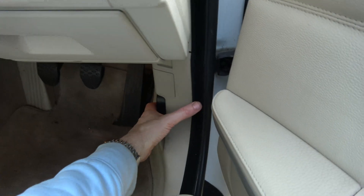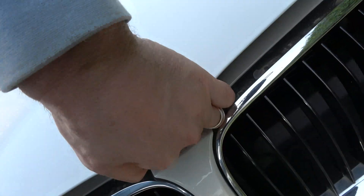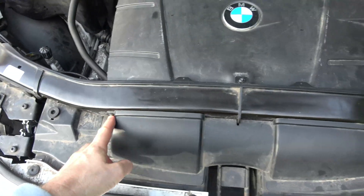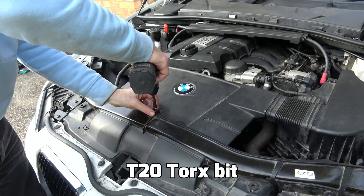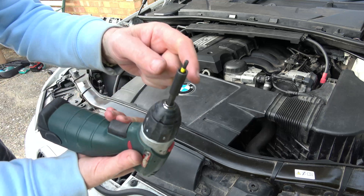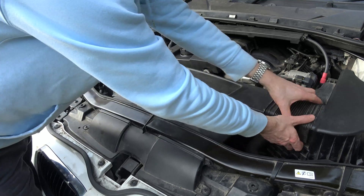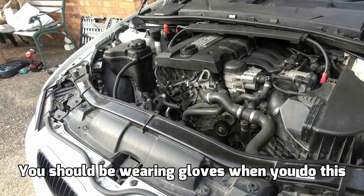First, we're just going to pop the bonnet and we need to take off this cover here using this screw, this screw, and this screw. These are all Torx 20. That's those three out — that's a T20 bit — and we just need to lift this out here and away like so. Unlike me, you should be wearing gloves when you do this.